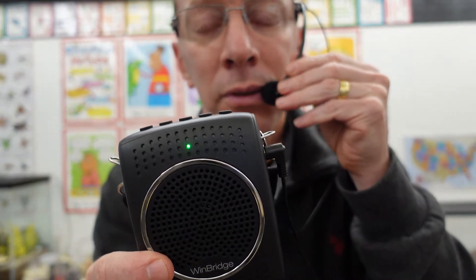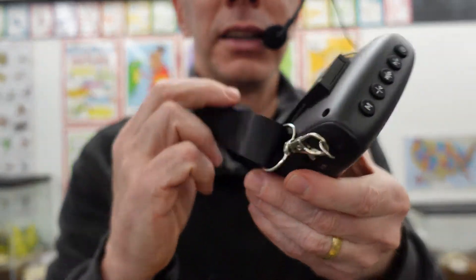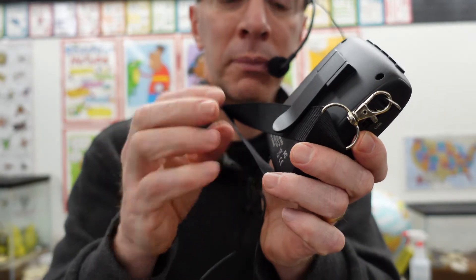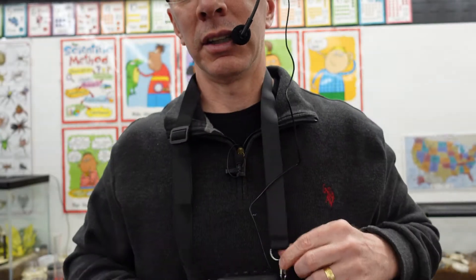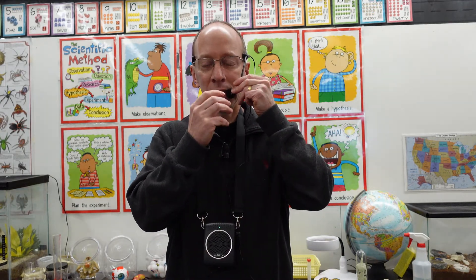What I like to do is have it really close to my lips right here. And on the back of this, it does have a switch that you can use. You can put this on your belt, on the side of your pants, or in your pocket. But it does come with a nice strap here, as you can see. So when you're walking around in the classroom, it does not interfere at all with anything.